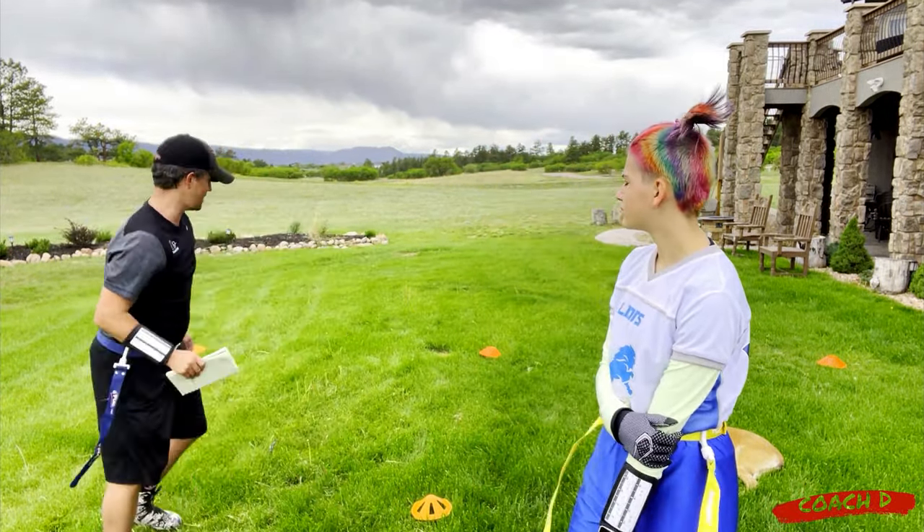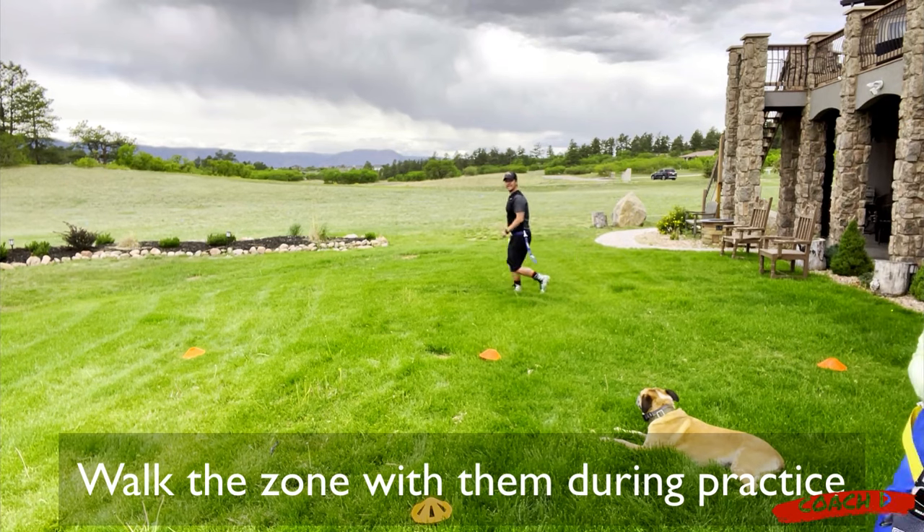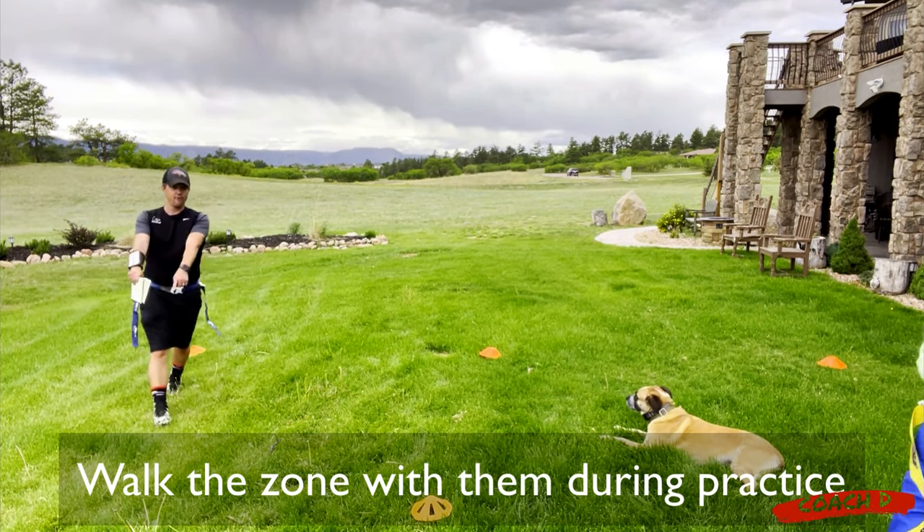I like to actually walk out on the field and say 'this is your zone,' and I might even put out cones for each zone. You don't want players making those decisions during the game - you want it crystal clear. 'Staying home' means staying in your zone or your assigned box.